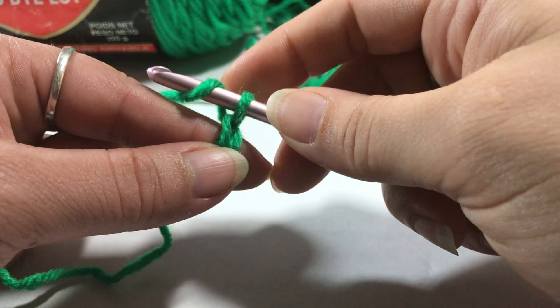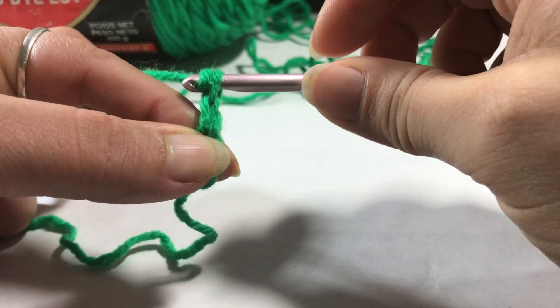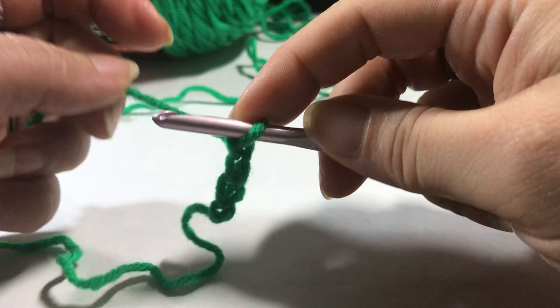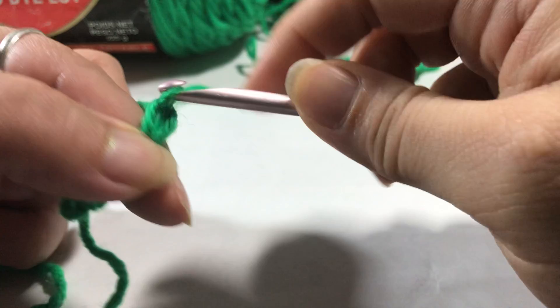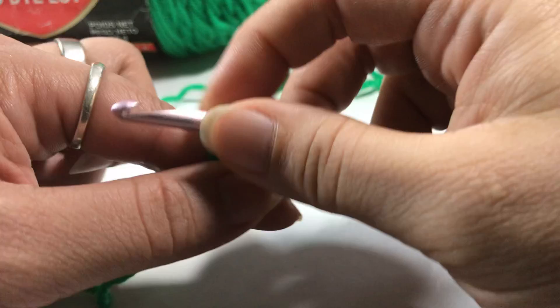Here are our chains again, and just to recap: yarn over, catch the hook and yarn together — you can see them catching. This is where the preference of yarn and hook type comes into play, as some make it a little harder to work the crochet stitching. Yarn over, pull through, yarn over, pull through — and here's another chain.